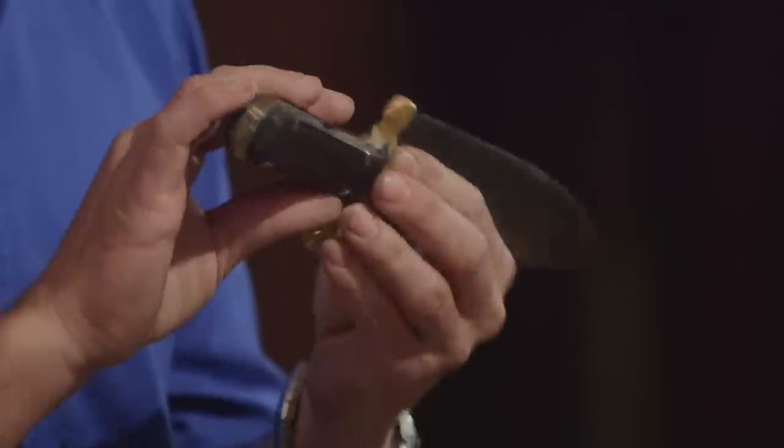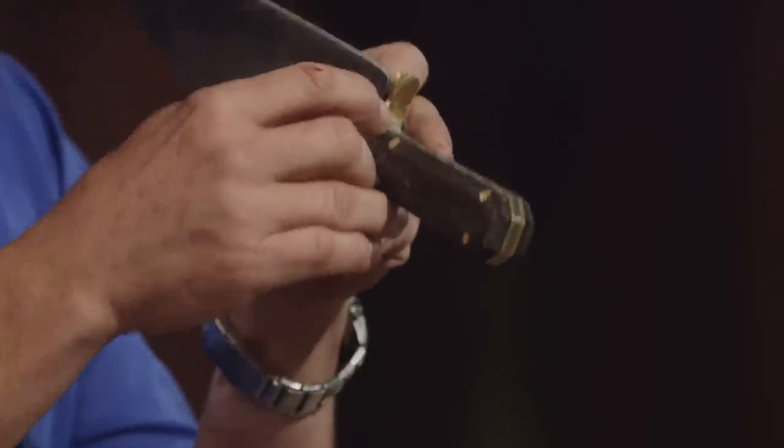Dan, first things first — this edge held up perfectly. There's no pitting, rolling, or chipping. One small issue: there's a little piece of the handle that comes up right here and it's sharp. But in general, really well done.